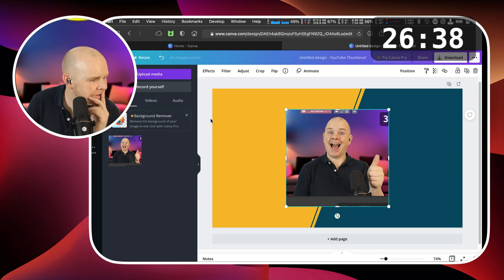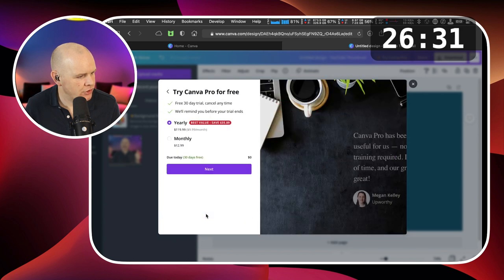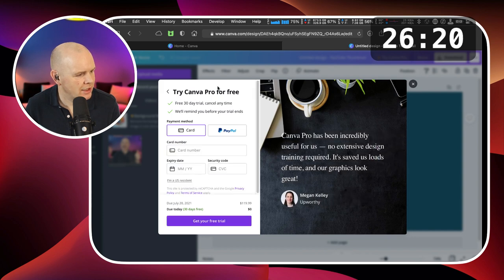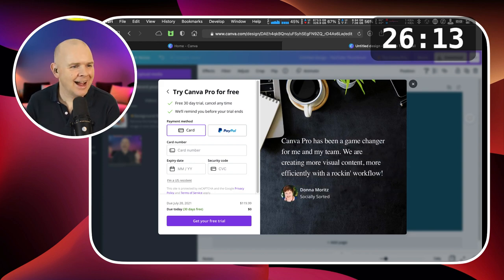Now, how do I do an instant alpha? Background Remover — there it is, it's highlighted. 'Try Canva Pro for free.' I've got to try it for free. Let me sign up to the monthly trial. I didn't realize I was going to have to do this. I'm going to have to stop sharing very briefly and come to another scene and waffle along while I start entering in this information. I really should have planned ahead.